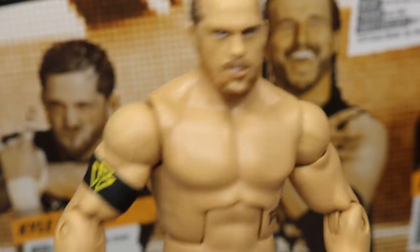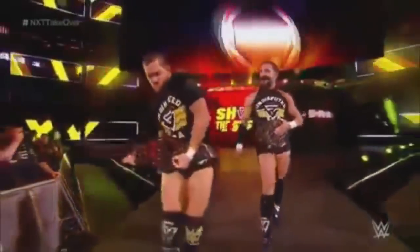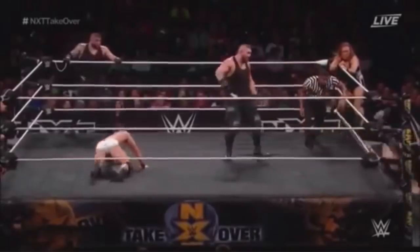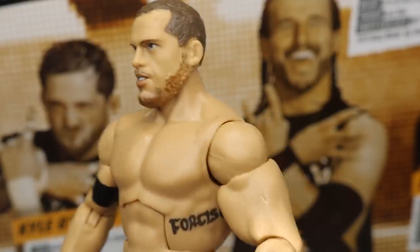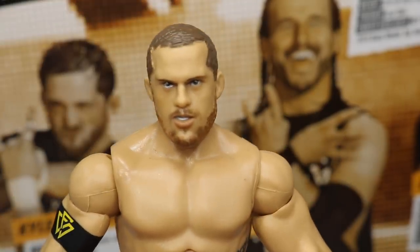Everybody loves Kyle O'Reilly. Playing some highlights now — you can see he's just a great guy, shows humor in the ring, and he's just a beast. So Kyle O'Reilly is done. Let's move on to Bobby Fish.